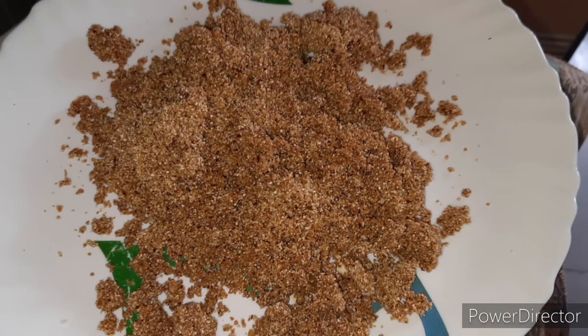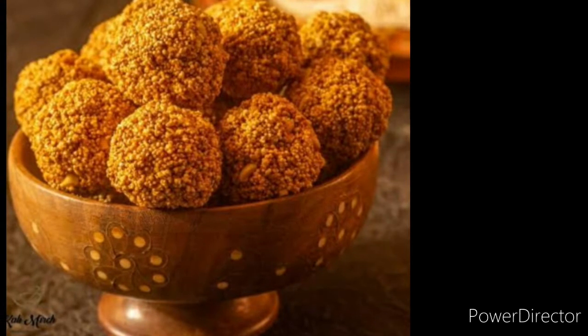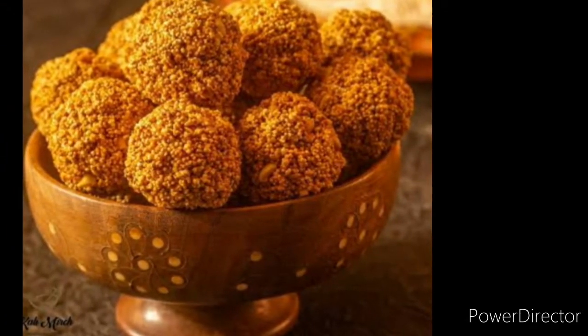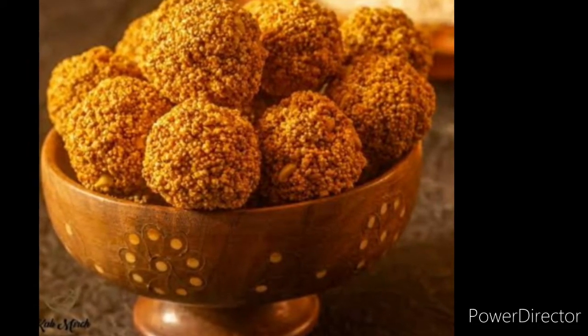Then we will take it in a bowl. We will put it in a bowl. I used to put the quinoa in the bowl. We will use this bowl and save it.